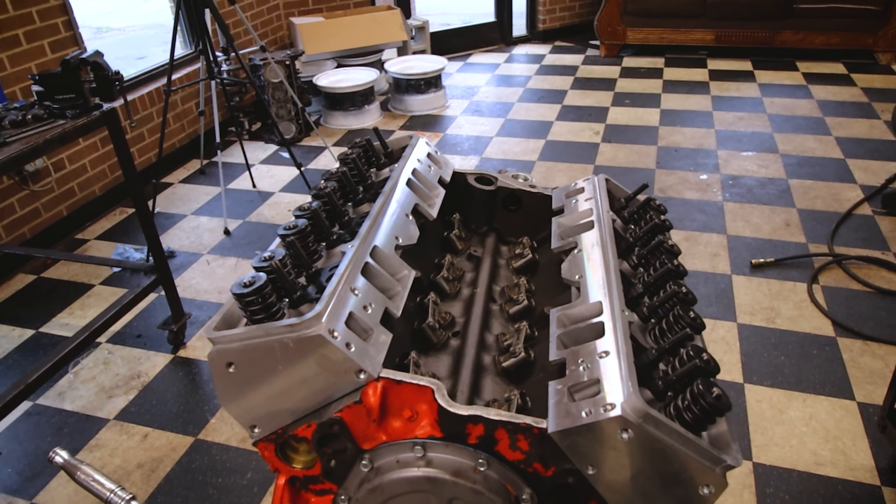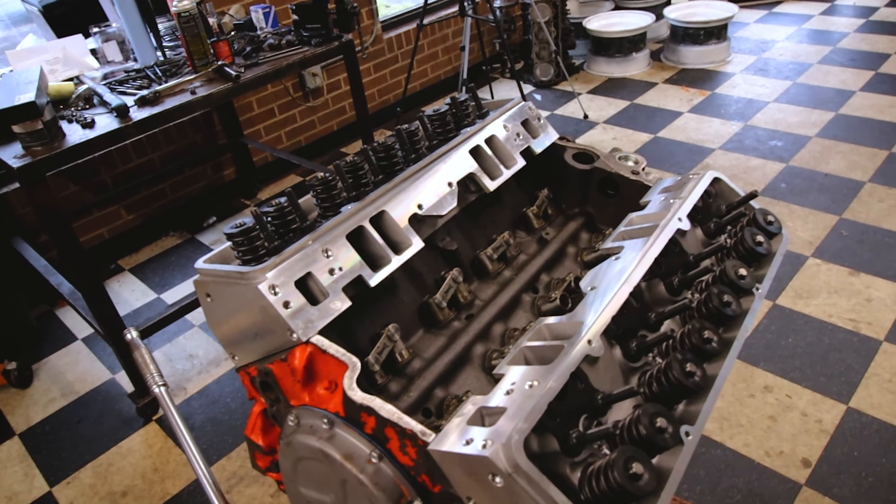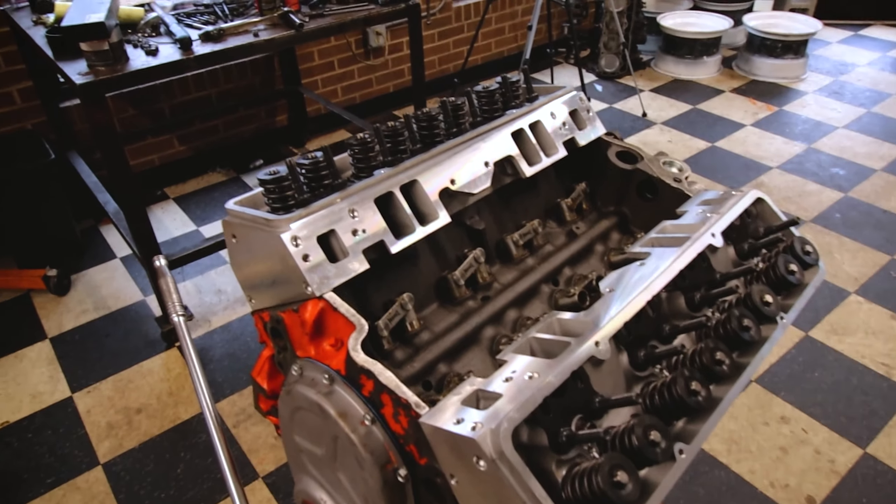Well, we got the pushrods all checked out and everything like that, and I got them ordered. But in true fashion of my warehouse, they have one here in Greensboro and then they have one in Louisville, and everything I ever need is in Louisville — like these pushrods. It being Thursday, it ain't going to get here by Friday, so it'll probably be Monday before I get them, and then we'll get this motor wrapped up and out of here.